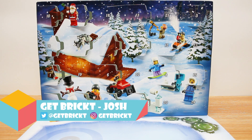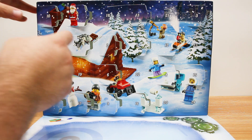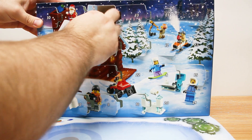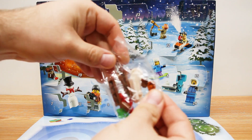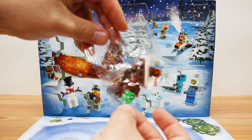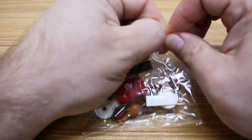Welcome everyone, my name is Josh and this is Get Bricked. Today we're taking a look at Day 18 from the LEGO City Advent Calendar for 2019. Yes, it's a bit of an older one, but it's my first time going through an advent calendar, so let's see what we get today. I haven't gone through and seen what each day entails, so we'll see what this one is — oh, I think I know what this is going to be. Let's dive right into this build and see what we're building today.